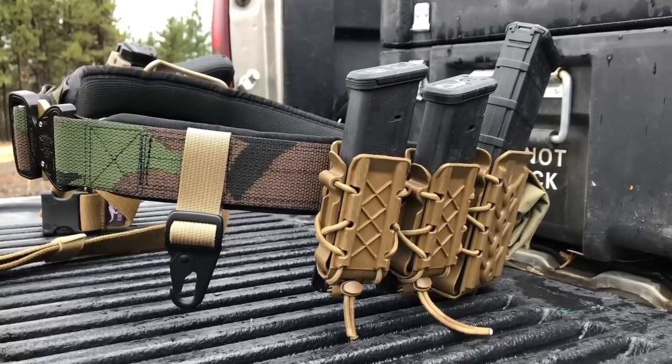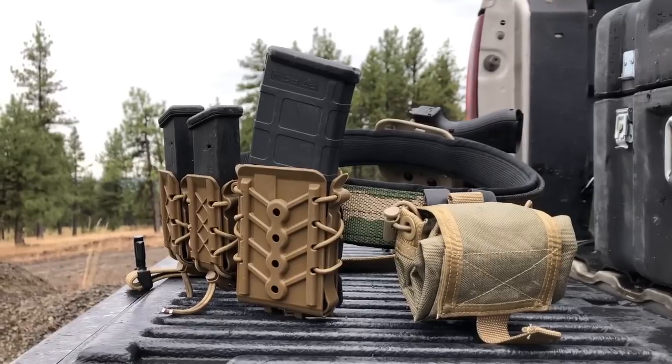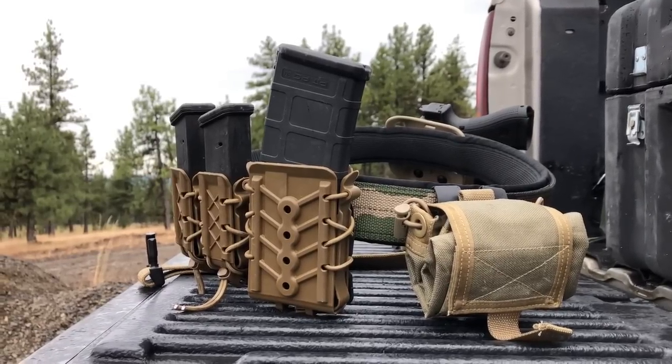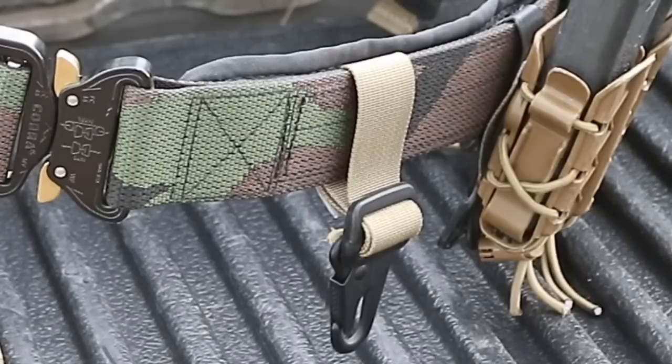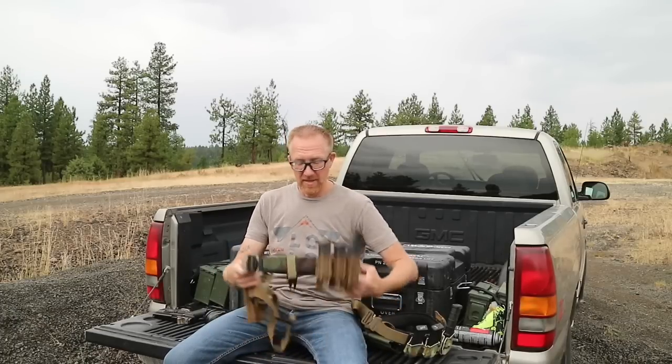For magazine pouches on this one, I'm running the HSGI Polymer Taco pouches. These work just fine for range setups — they have nice friction, hold the magazines really well, but are easy to draw out of. I also threw a little loop on here with an HK-style clip, which is just something for me to attach gloves or whatever I want to.